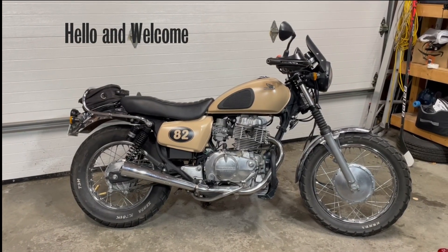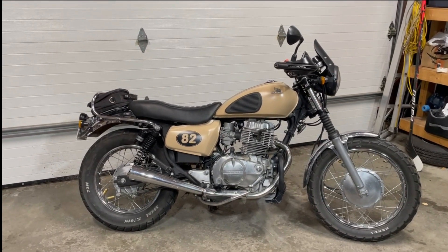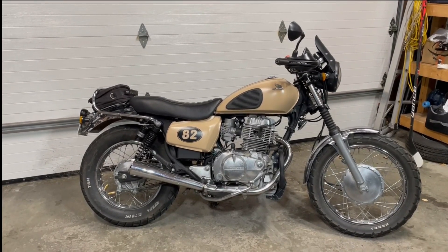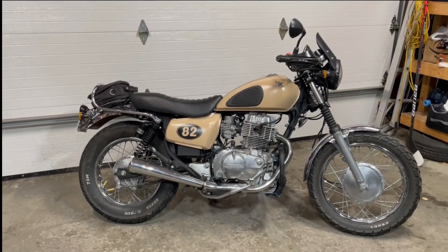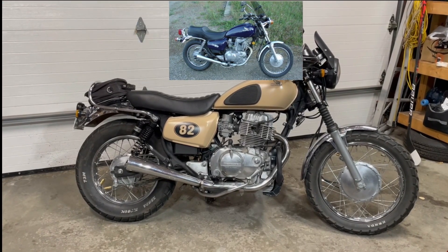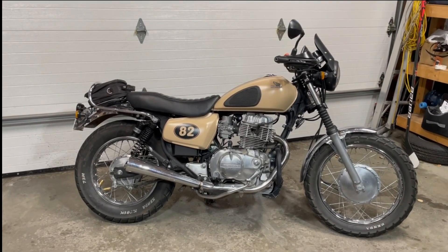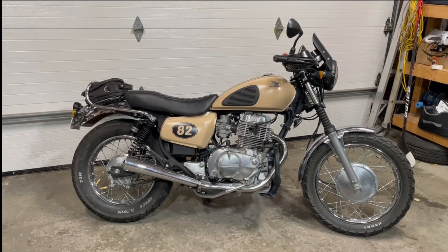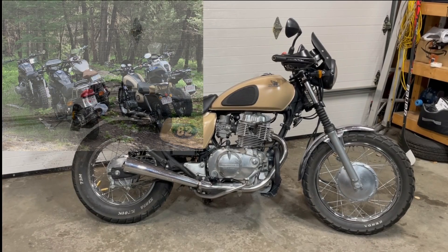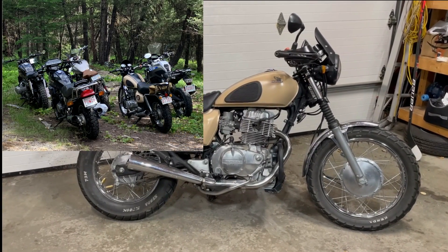Welcome! Here we are with the 1982 Honda CM450. If you've watched my other videos, this conversion has taken just over a year, year and a half — taking this little small cruiser into kind of an adventure bike, street scrambler, or something along those lines. We just got back a few months ago from the MER, the Mega Enduro Rally, where we took these older bikes, went camping, and did some gravel roads.